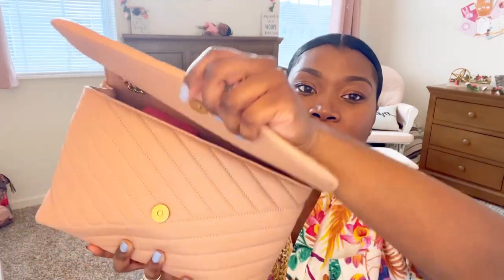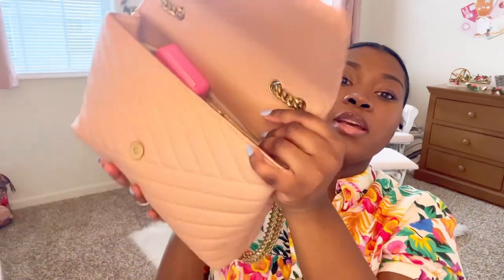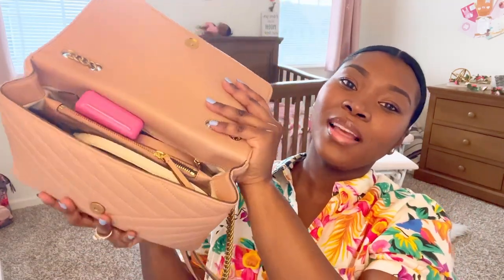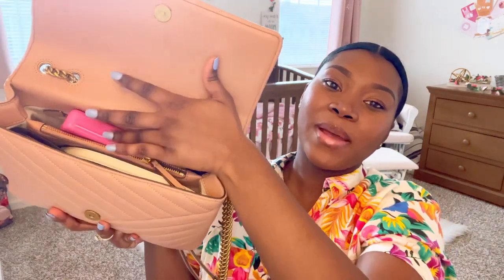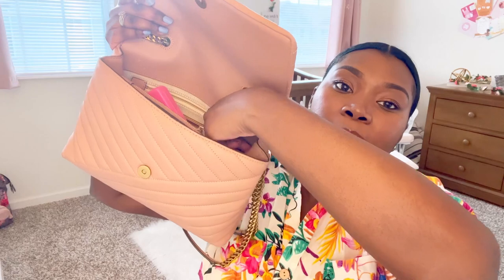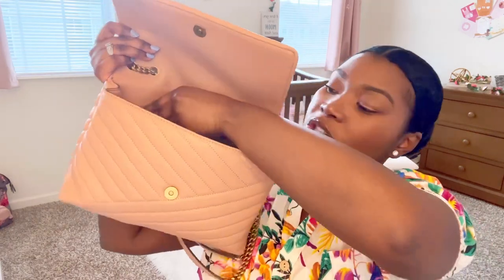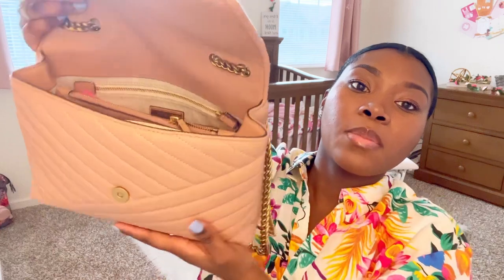Let's get started with what is inside. It does have a magnetic opening and it's very easy to close, and it's not hard to open either. This is what you see in my bag as soon as you open it. There is a zipper pocket back here but I do not keep anything back there at all — just wanted to show you guys the compartments of the bag.